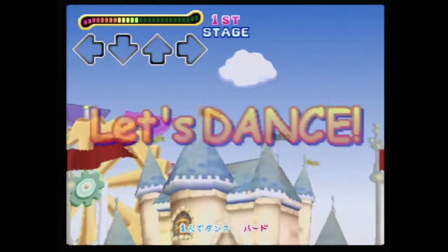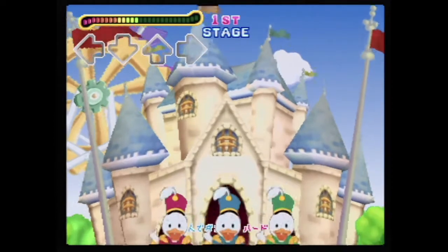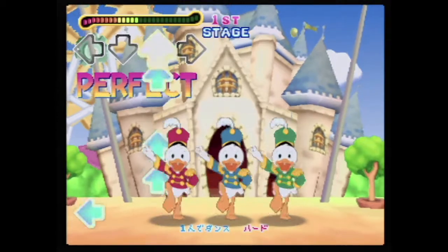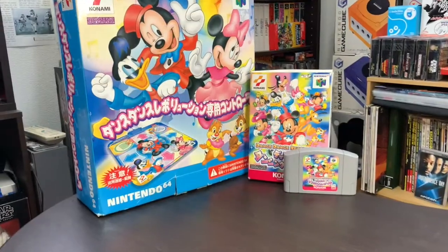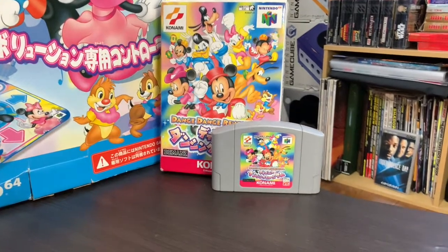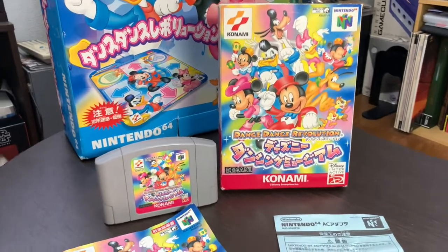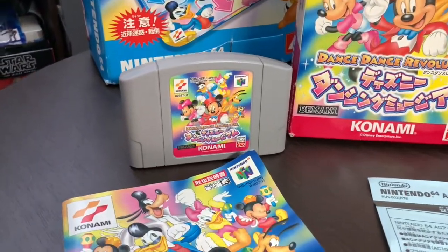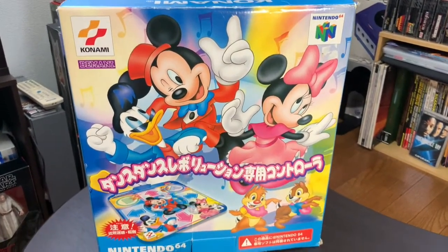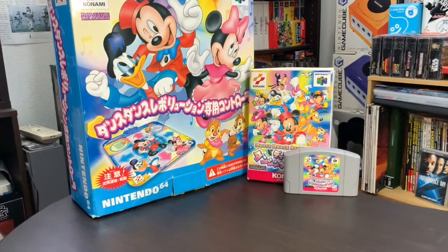For collectors trying to get this game complete in box with a dance pad, you'll probably be shelling out a decent amount of cash, as it seems pretty rare to find on eBay these days. Being in Japan, I got super lucky and found a copy online complete with all the boxes, manuals, and dance pad for something like 2,000 yen — roughly $20 USD. I almost had a heart attack when I received it though, because the seller just wrapped everything in plastic and taped the stuff directly to the box.